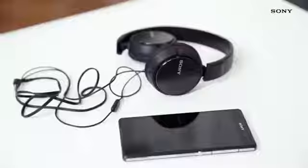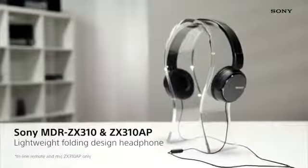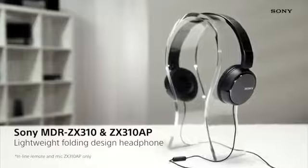The Sony ZX310 and ZX310AP headphones are the perfect entry-level choice when it comes to both sound and looks.